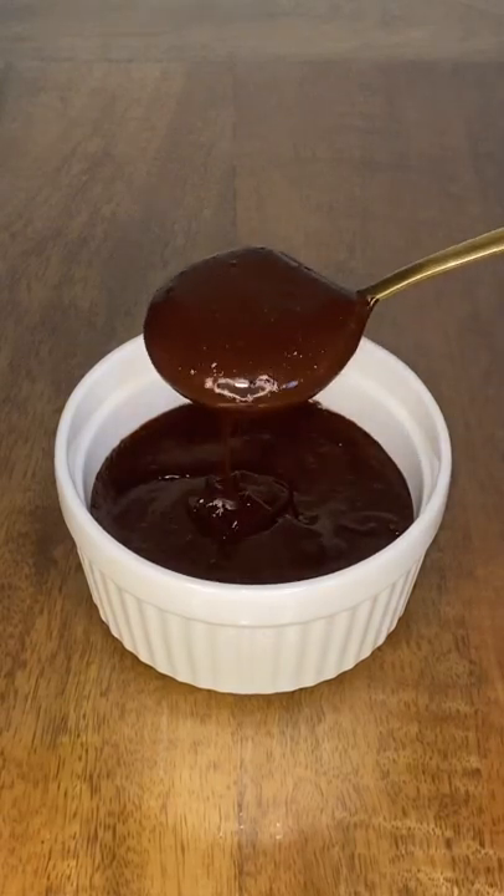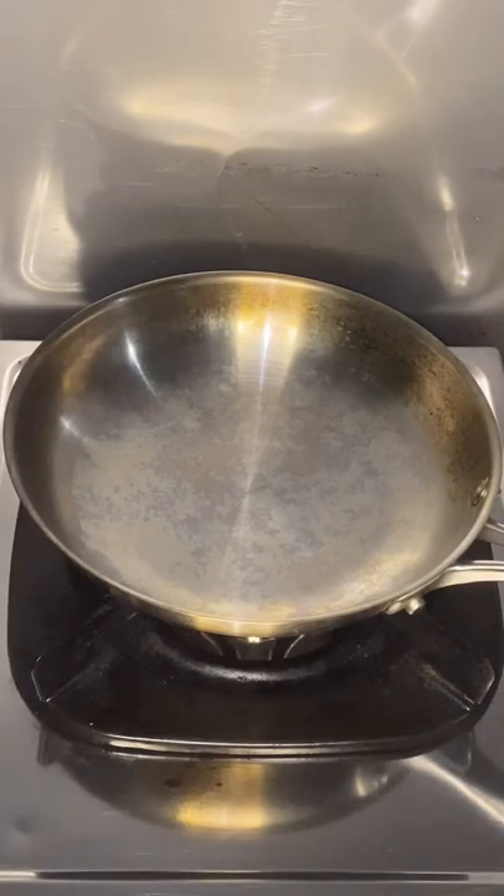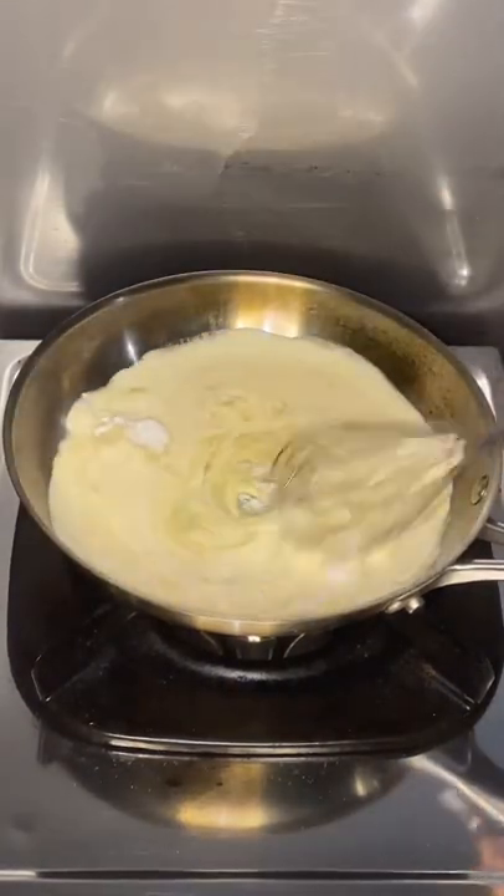This is a 5-minute keto dark chocolate syrup recipe. In a saucepan over low heat, add half a cup of cream, 3 tablespoons sweetener, and mix.